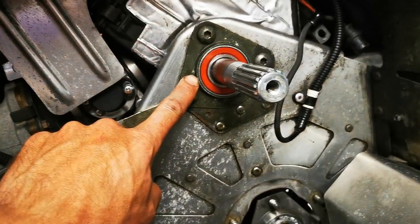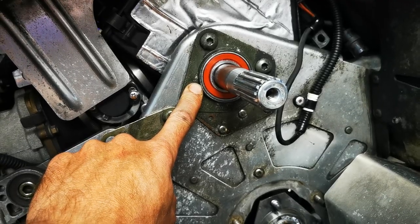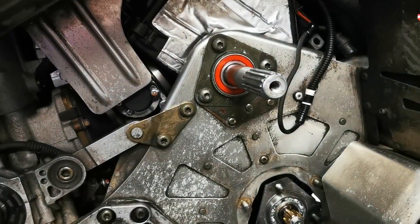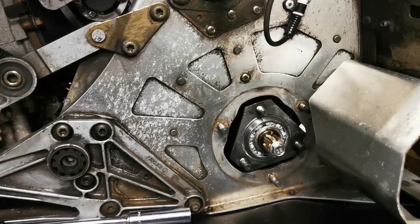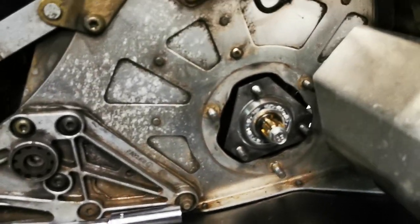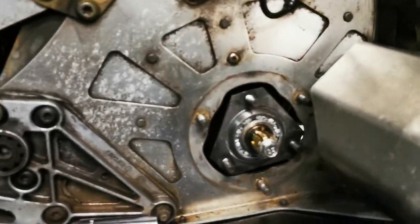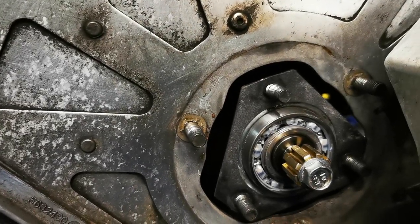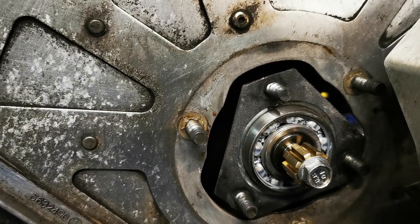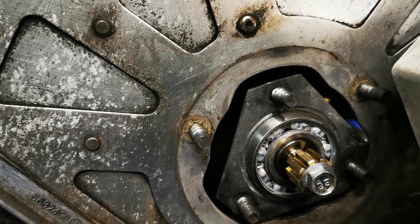This bearing has 10,000 kilometers on it, and that's how many kilometers are on this sled. Last year there was a little bit of play in the drive shaft bearing so I replaced it, and as you can see, that's approximately 2,000 kilometers my son rode last year. He's only 13 so he doesn't do a whole lot of miles, but he does enough.